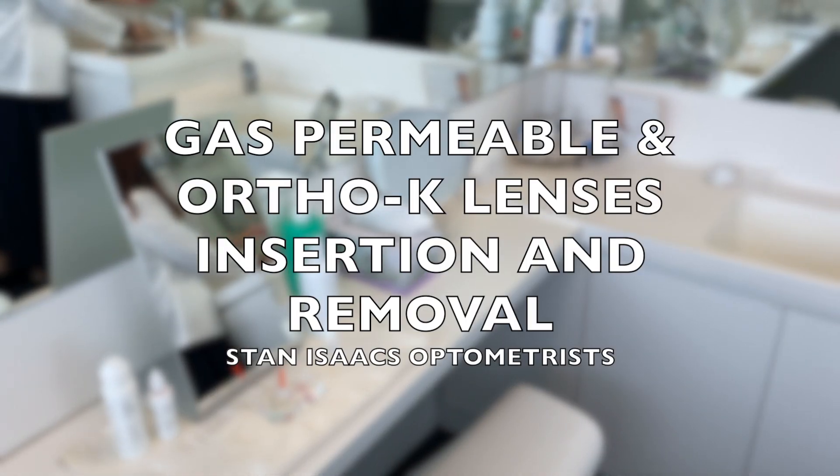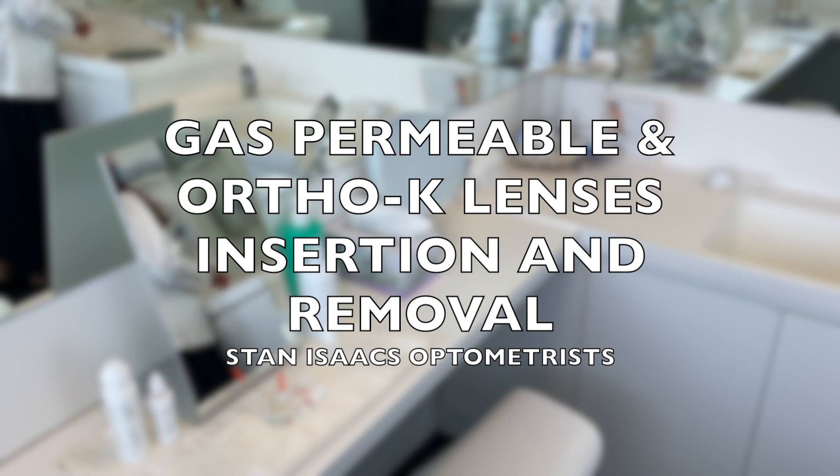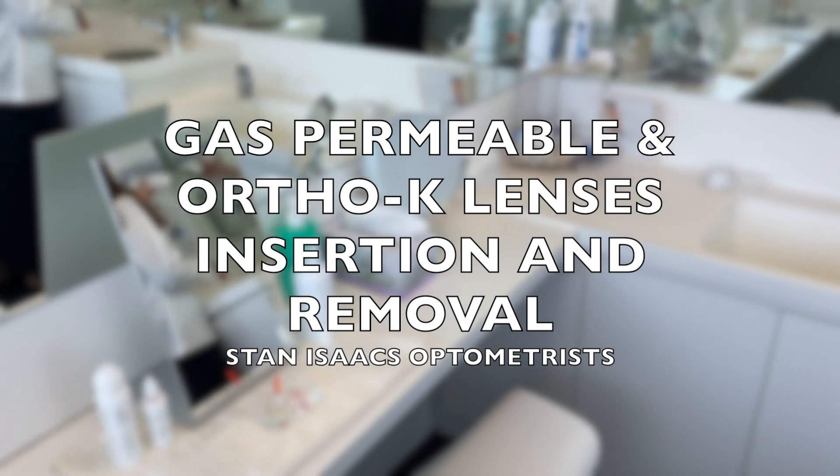Hello my friends! Today, I'll be teaching you the correct method to handle your Auto-K or gas-permeable contact lenses.